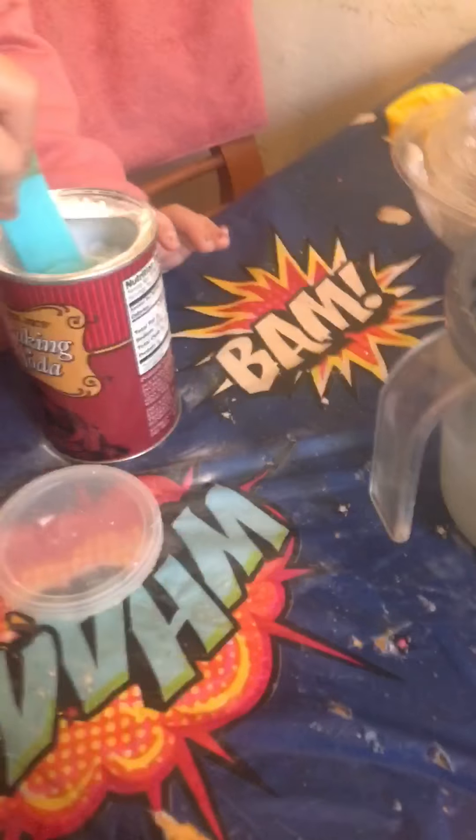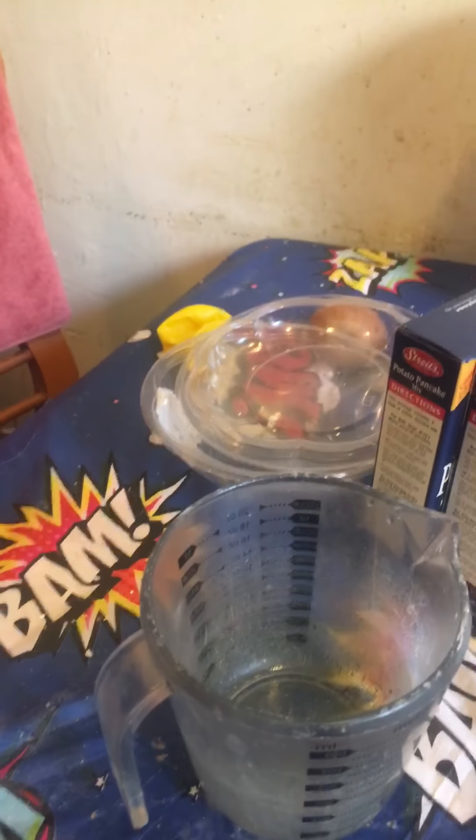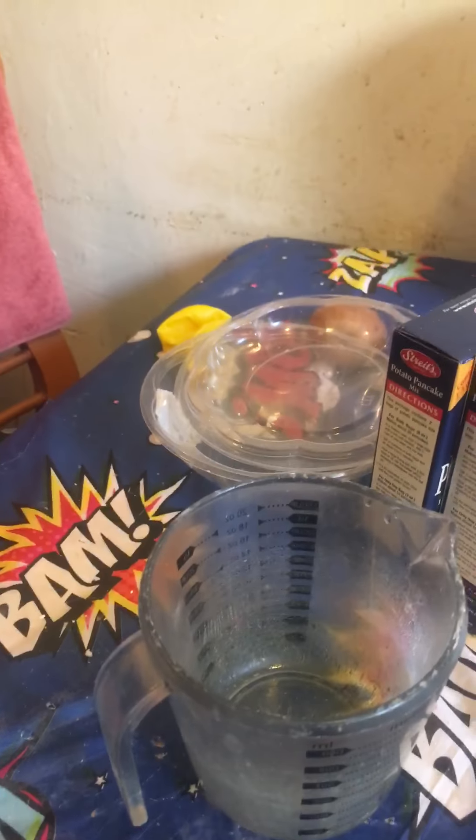Leah and I, inspired by Mrs. Strelchuk's lesson this morning on what happens when a cookie floats, are going to find out what happens when you make a balloon blow up with just baking soda and vinegar. The first step is to put about two teaspoons to a tablespoon of baking soda in a brand new balloon using a funnel.